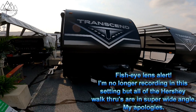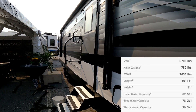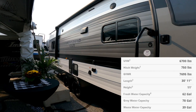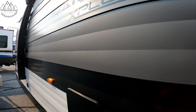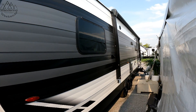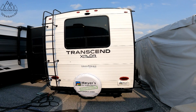Let's take a look at the exterior of the Transcend. This is their stick-and-tin line. A couple of years ago they came out with Transcend, and it really takes the stick-and-tin to the next level. We've talked before about being able to throw footballs at this stuff — it's not going anywhere. Good-looking unit.